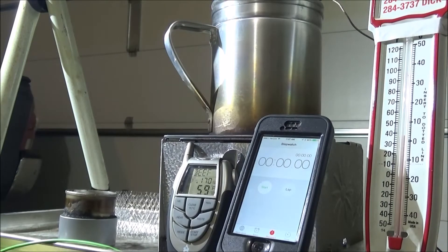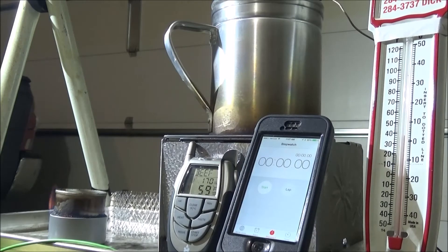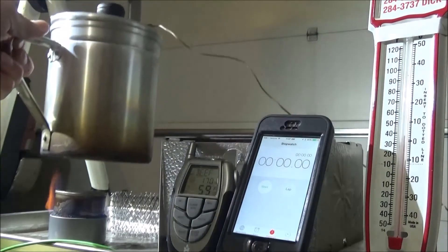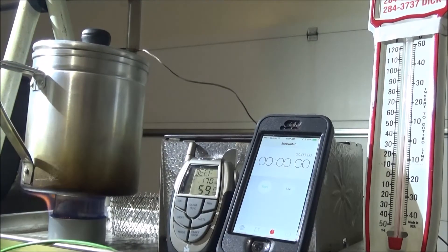Let's light her up. This is a wick type stove. We're using three quarters of an ounce of denatured alcohol. You won't have to let this one warm up — you can set your pot right on. We've got two cups of water. It's right around 60 degrees plus or minus six.